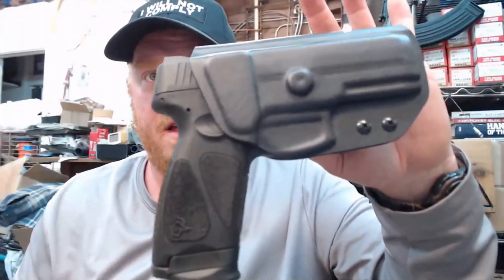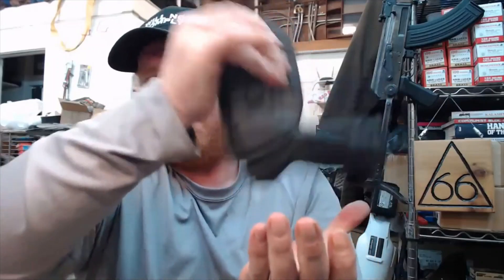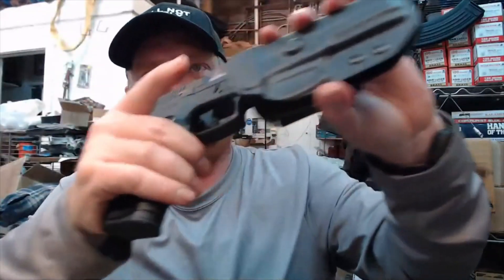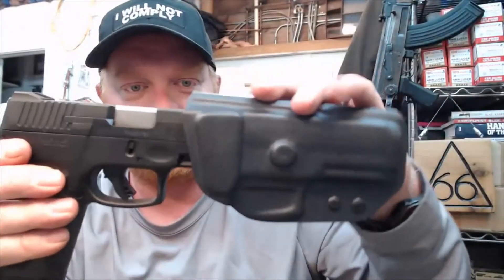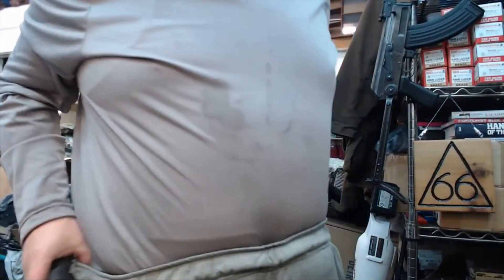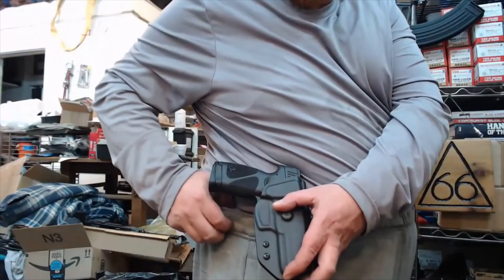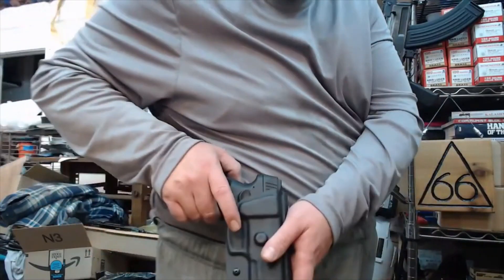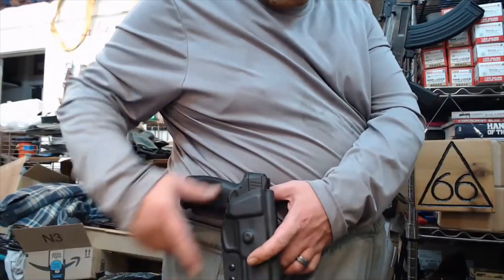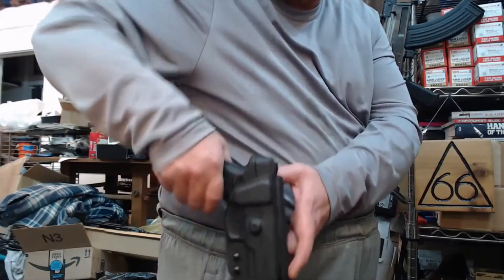You can adjust your retention right here with these two screws. But the way I received it, the retention is just perfect — it's real easy to draw from. Look how smooth this is. I really like his design too, because when I'm wearing it on my hip, every once in a while I like to do a little tension check just to make sure it's still in there. Now, this is not one of my holster belt pants — this is like my out-picking-up-leaves pants.